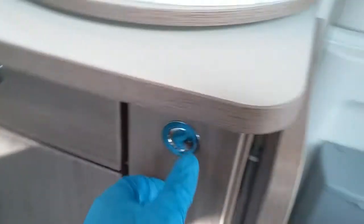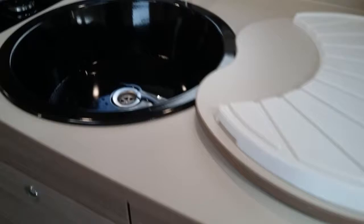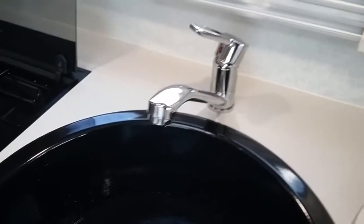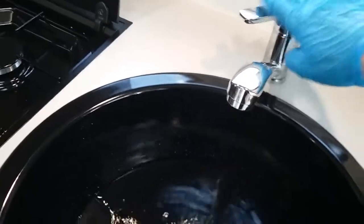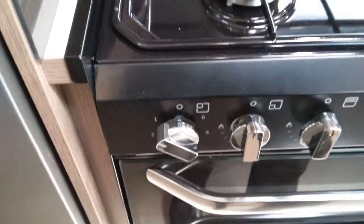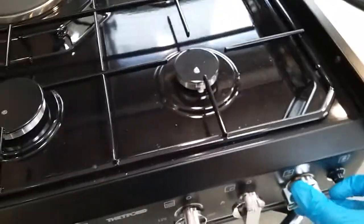The free-standing table is in the cupboard just there. We then have the sink just here, and the hob — so we have the electric hot plate just here, which operates here, and then we have the three gas rings as well. To ignite them just push in, twist, and press the igniter.